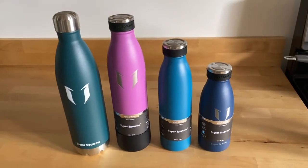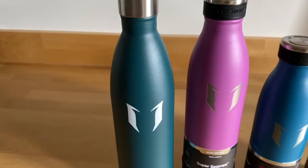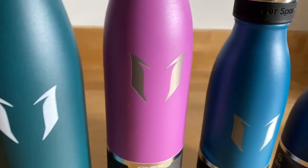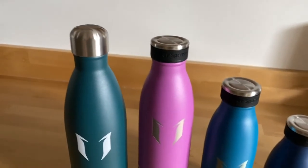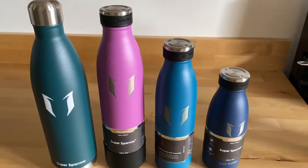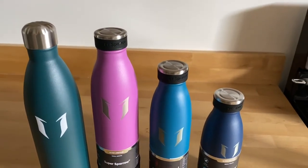They come in a lot of different sizes and a ton of different colors — the only thing you'll have a hard time with is deciding on the color because there are so many to choose from. I also want to comment on the logo: Super Sparrow's logo is pretty awesome. The Hydro Flask logo is cool but looks a little cheaper in my opinion. Super Sparrow just has a really nice, clean look.